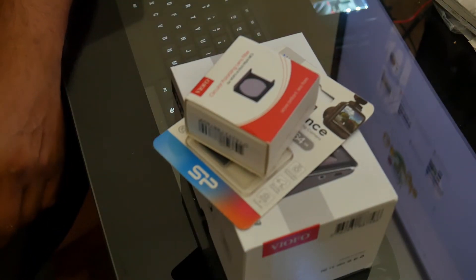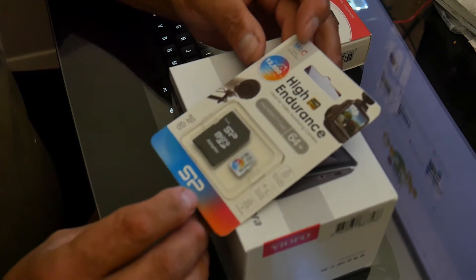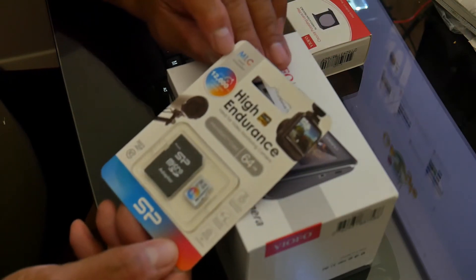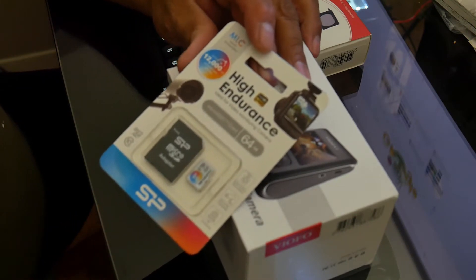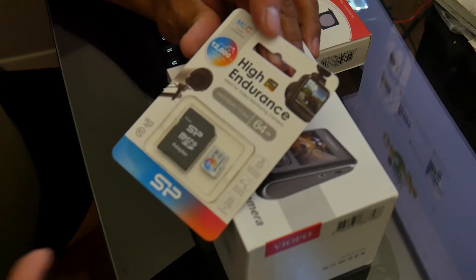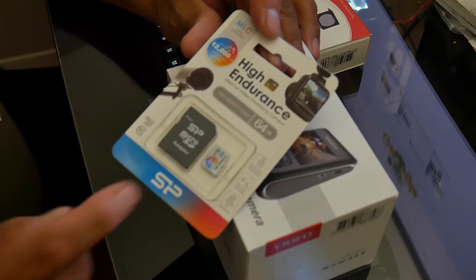This is a micro SD card, and I'm looking for something right here — here it is: MLC NAND embedded. I'm hoping you can see that with my fingers. MLC NAND embedded — this is what's supposed to be the proper architecture for cards like this, given they get overwritten in a loop more often with video surveillance and dash cam applications.